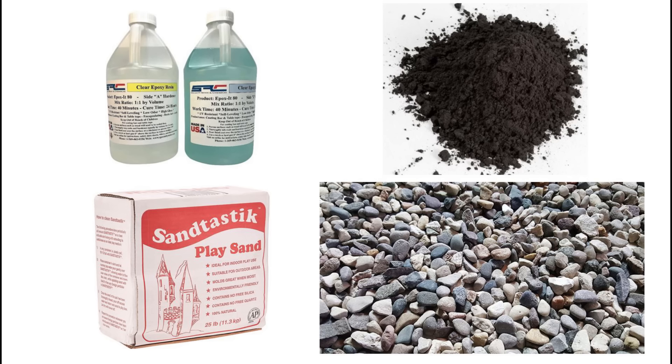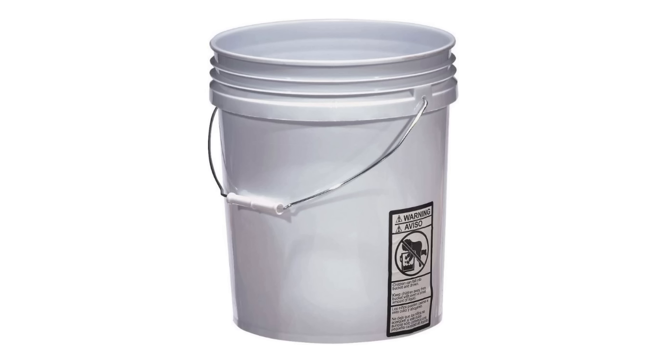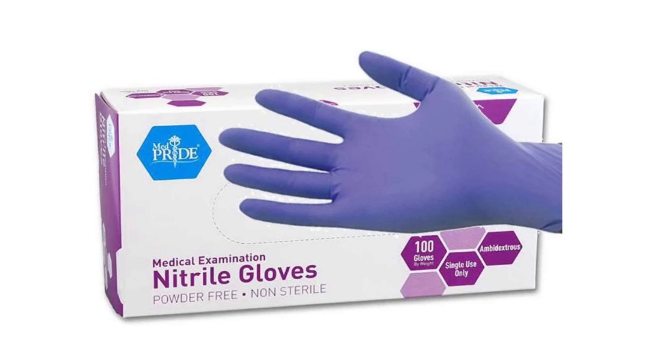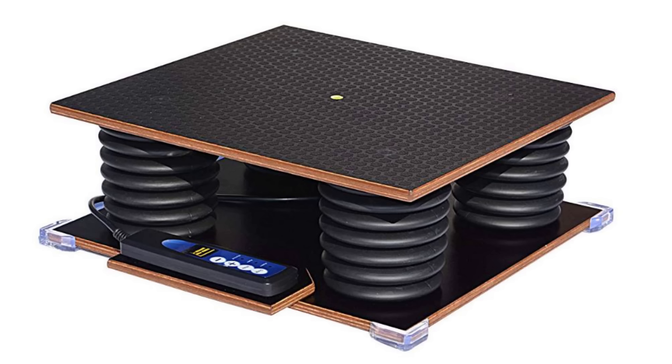I've included links to these materials in the description below. A few basic tools help make things easier. First is a mixing bucket — epoxy granite can make a bit of a mess and will likely ruin whatever you put it in. The high-top 5-gallon buckets really help contain the mess during mixing. You could mix by hand, but in large quantities it won't do a satisfactory job. Using a drill and a mixing paddle ensures a thorough mix. I'd also highly recommend some gloves — it makes cleanup a lot easier. A shaker table is a nice-to-have but not necessary. It helps remove more of the trapped air from the molds, especially if they're more than an inch or two deep.